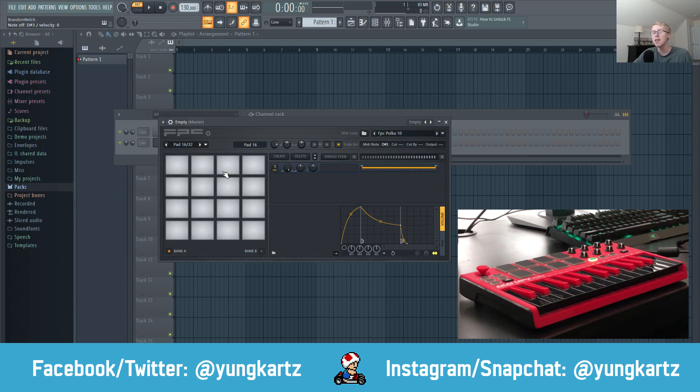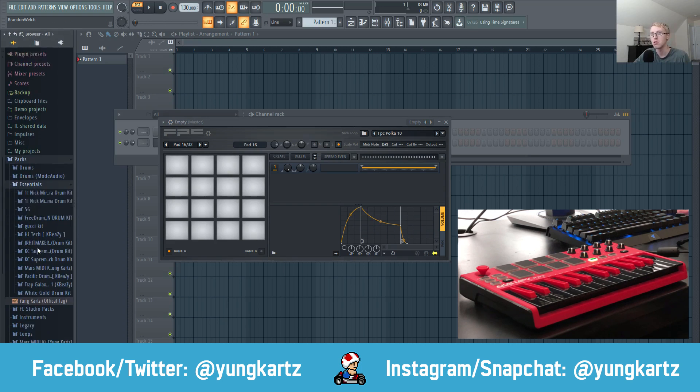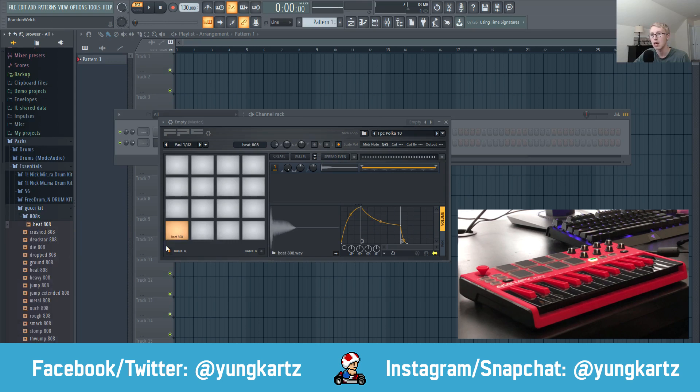Switch back to Bank A and now we can start dropping drums into the MIDI pads. I'm going to go to my essentials, go to this Gucci kit, and throw in an 808, a clap, a snare — nice snare right there — and a hi-hat. I'll demonstrate those sounds for Bank A, and for Bank B I'll demonstrate the kicks.